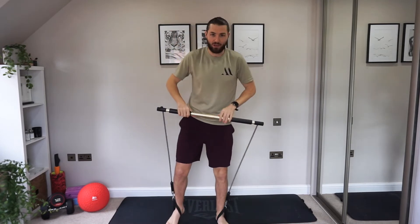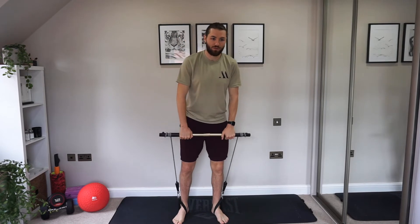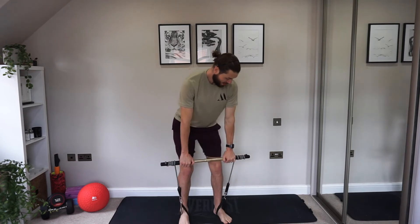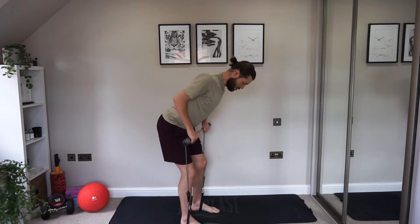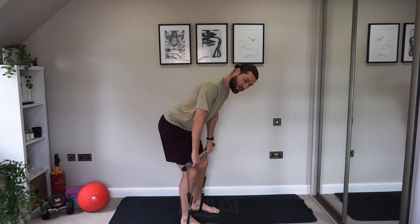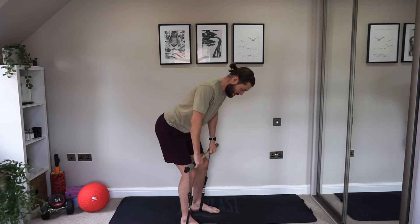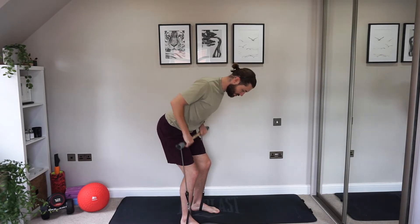Slow things down again. We're going into a bent over row now. Hinge down, knees soft, keeping those shoulders back and the back nice and straight. We're pulling the gym stick straight up into the waist, leading with the elbows, squeezing the shoulder blades together, and retracting the shoulders. Pull back, bring the shoulders back, chest up, and squeeze into the shoulder blades. Keep breathing, keep the abs strong so we're not losing focus in the lower back.